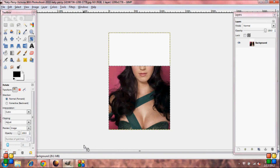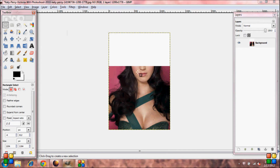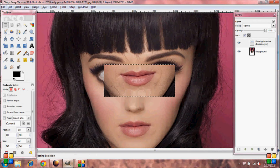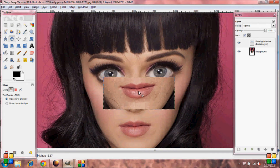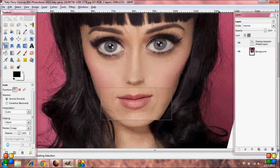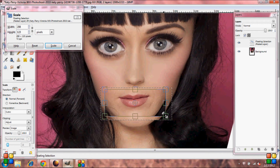Go back to the other image we had open earlier. Select None, then grab your Rectangle Select Tool and select around her mouth. Go up to Edit, Copy. Go back to your other image, Edit, Paste Into. Grab your Move Tool and bring it over her mouth. Select the Scale Tool and make her lips a little bit smaller. Push Scale.